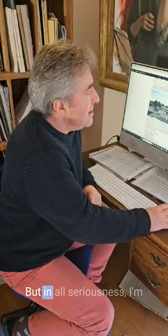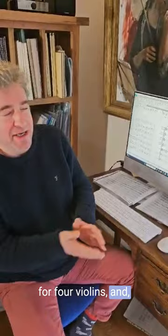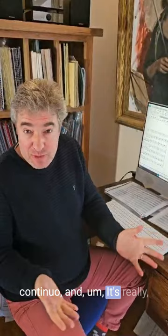But in all seriousness, I'm working my way through — I'm on Concerto 5 now for four violins and viola, cello and continuo, and it's really, really, really good stuff.